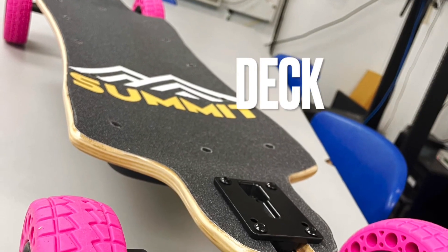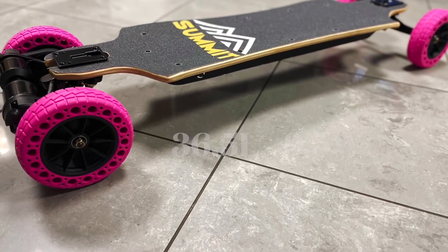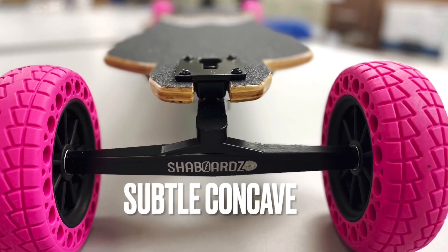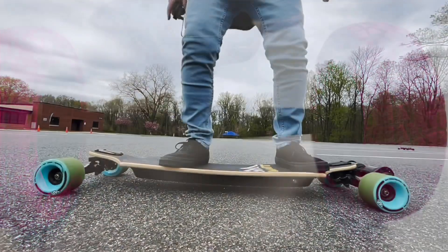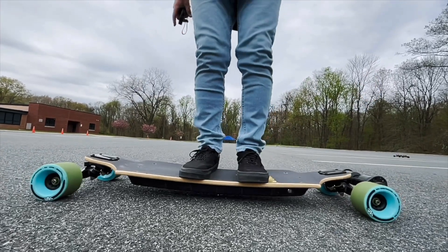Okay guys, let's talk about this deck. The deck is about 36 inches in length and about 9.5 inches wide at its widest point. It has a nice subtle concave, not too deep, not too shallow — I really like it. The deck has a nice bamboo flex to it, so it definitely rebounds nice when you're carving.